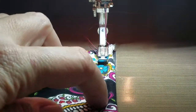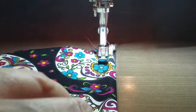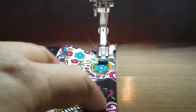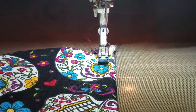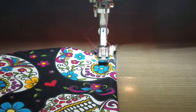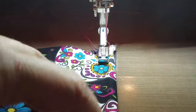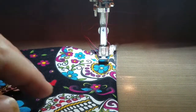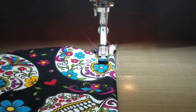Hey everybody, this is Crystal again with Sew Save Me, with another episode of our little sew-along to make the Sugar Skull Valentine's Day Pot Grabbers. This will be a quickie because all we're doing is sewing in the cord.